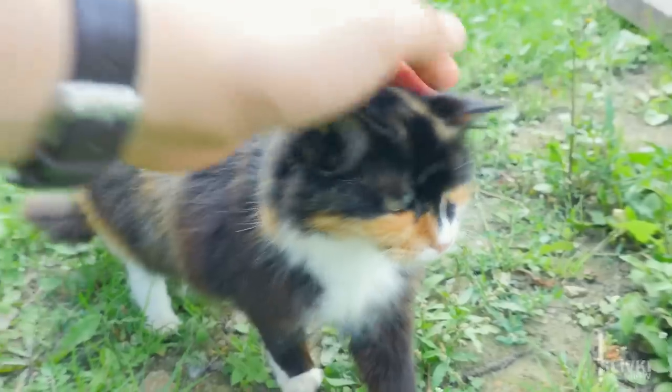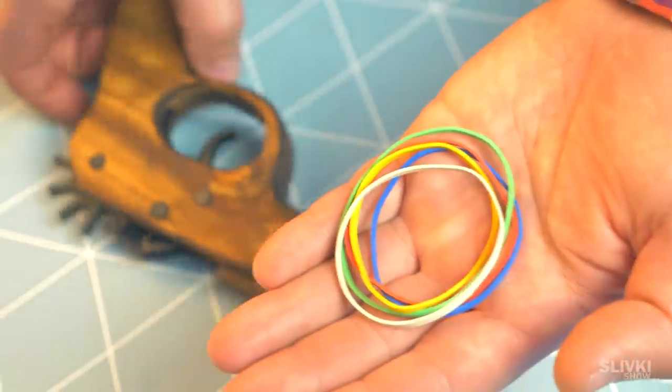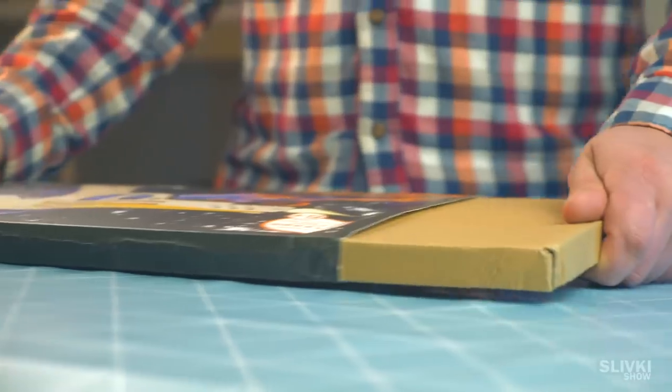We ordered so many products from the previous video that we had to make a second part of cool gadgets. Remember the pistol from previous episodes? It was pretty cool, but we found something cooler.